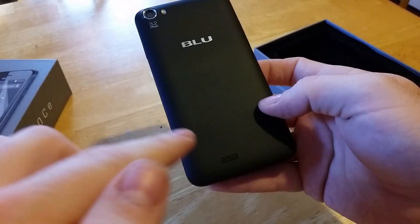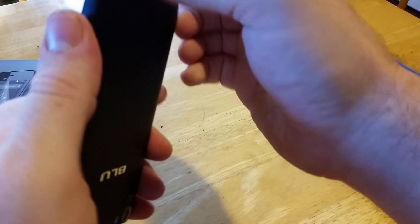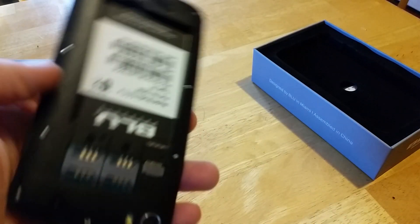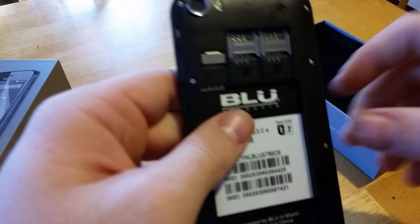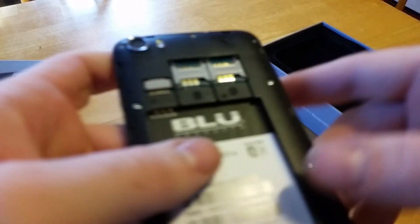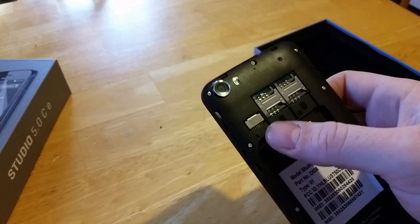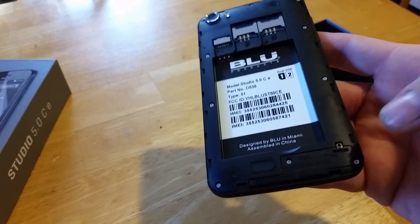To open the back, it's actually on the rear bottom here — there's a notch. Just pull up. You have two SIM card slots; this is a dual SIM card phone, which is kind of nice — you can run two phone lines into one phone. Then you have your micro SD card slot.